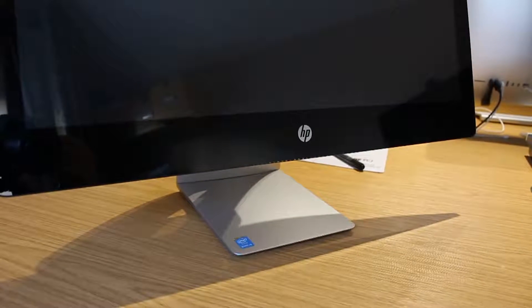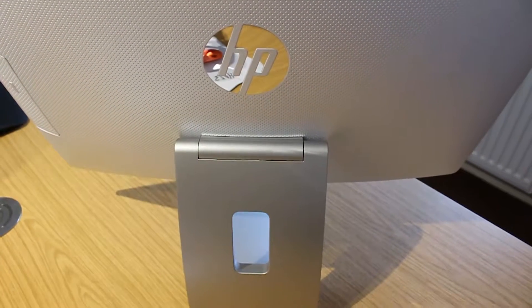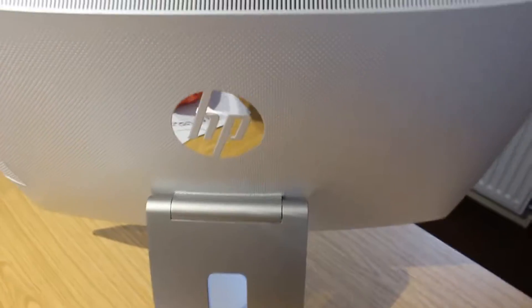This video is on the HP 23-Q055NA, on how to remove the stand and the back so you can access the internals.